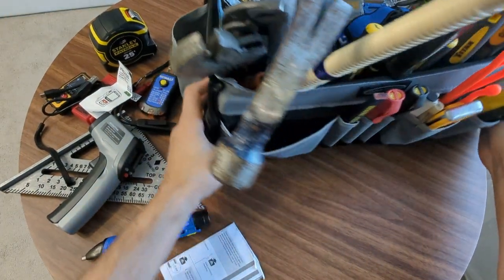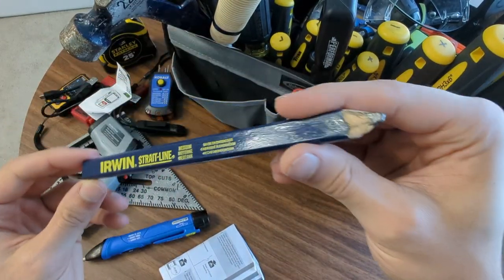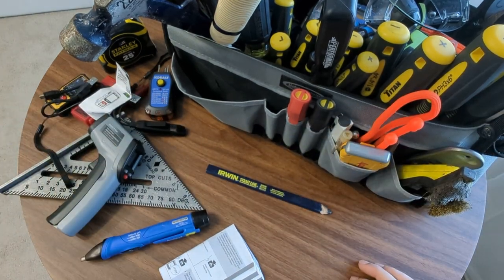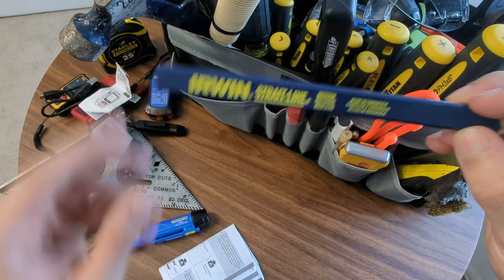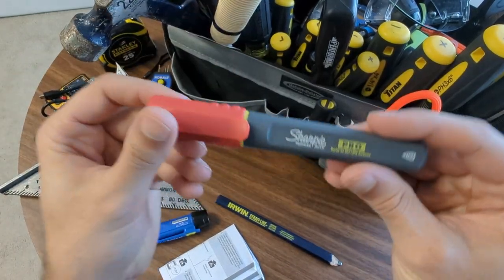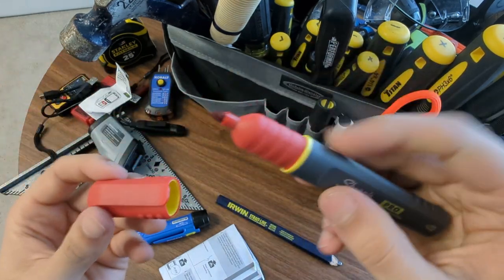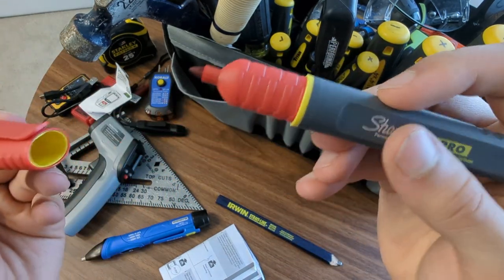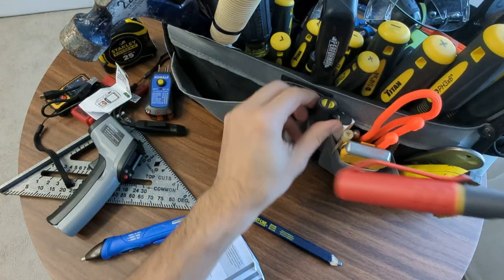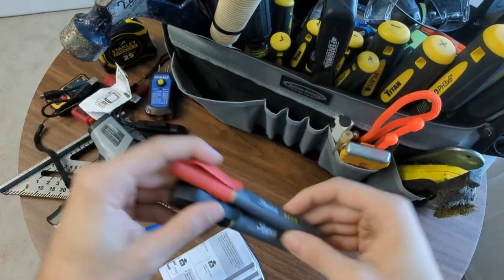Moving on to more miscellaneous stuff. Pens, pencils, markers. I have just a pack of these carpentry pencils. I like them because they don't roll - when you set this down in your workstation, having a pencil that doesn't roll off is very nice. I also have these Sharpie Pro markers that work wet, dry, oily - very nice. This one's red and this one's black, but these are really, really nice to have. And again, they're flat, so they don't roll.